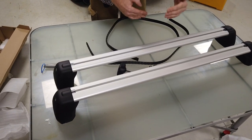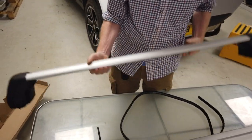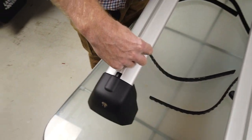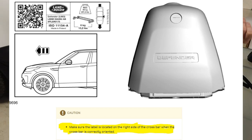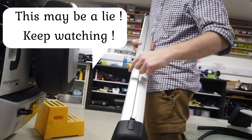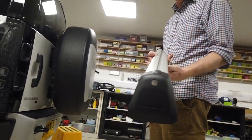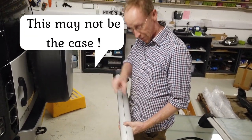Not only have you got to work out which is front and back, you've got to work out which way the bar goes on the car. They've definitely got a thicker side and a thinner side. It said this label should always be on the right-hand side of the car. So if this is the front bar and that's on the right, it looks like the thick bit of the bar should always be to the front. We've told you: the thick bit goes to the front and the thin bit goes to the rear.